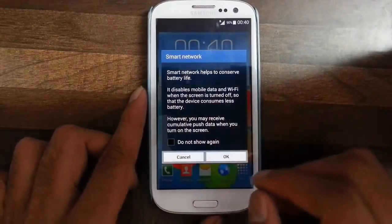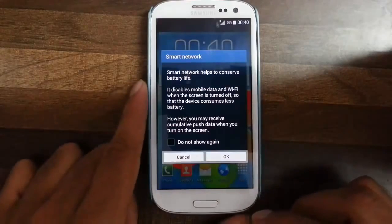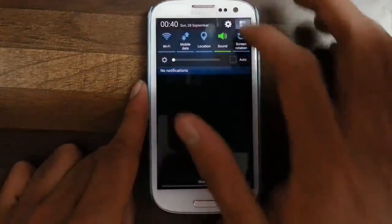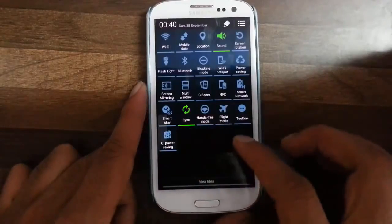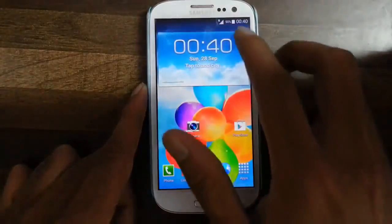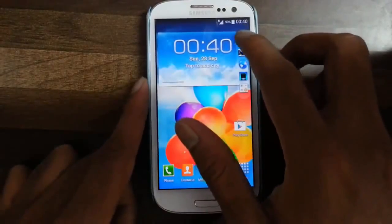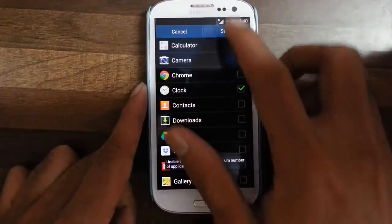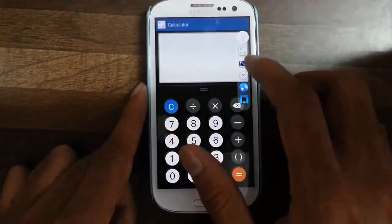Then we have smart network — it disables mobile data and Wi-Fi when the screen is turned off, so the device consumes less battery, which is pretty handy if you want to save some more battery. Then we have a toolbox which is ported from the S5. You can add a maximum of five apps and easily open those apps from here.